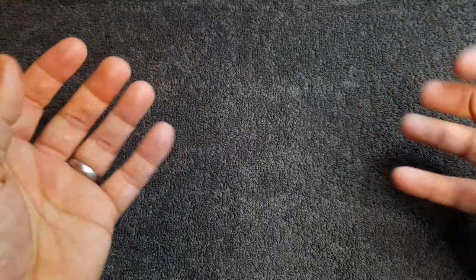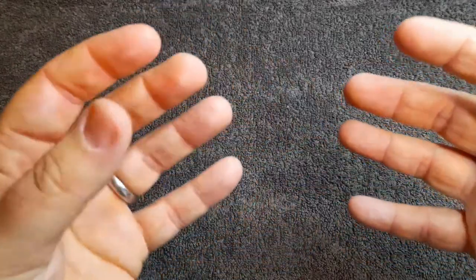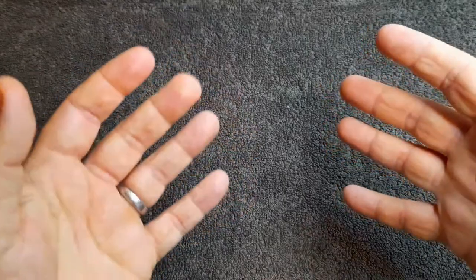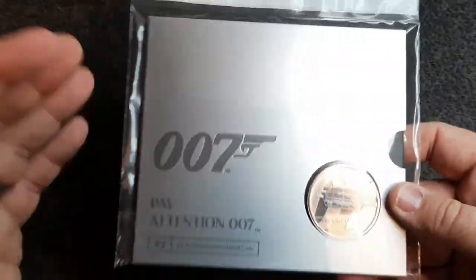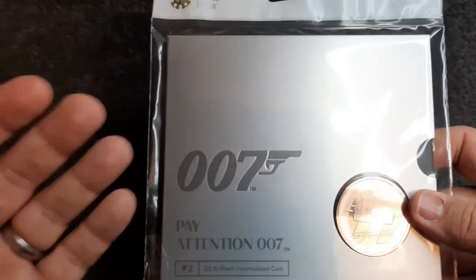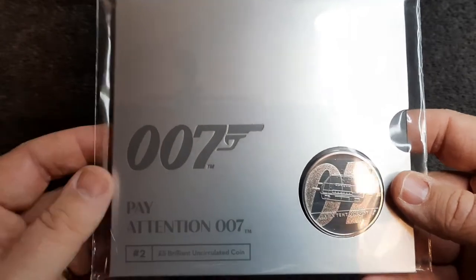Hello and welcome back to Coins and More UK. I hope everyone is having a fantastic week. In today's video we are going to be looking at the second coin in the James Bond series — and here it is in all its glory. I've always been a big fan of James Bond, so getting these coins was always going to be on the cards.